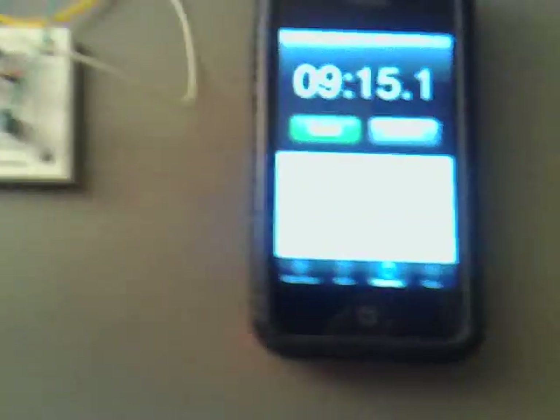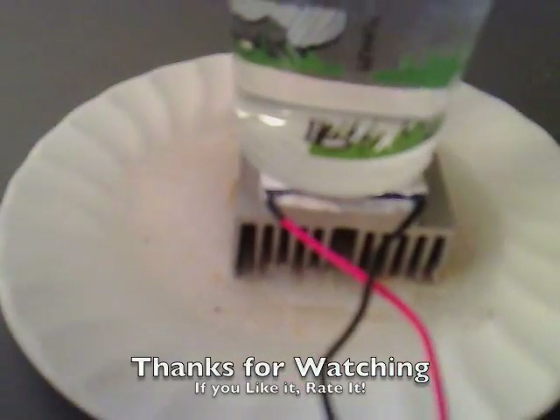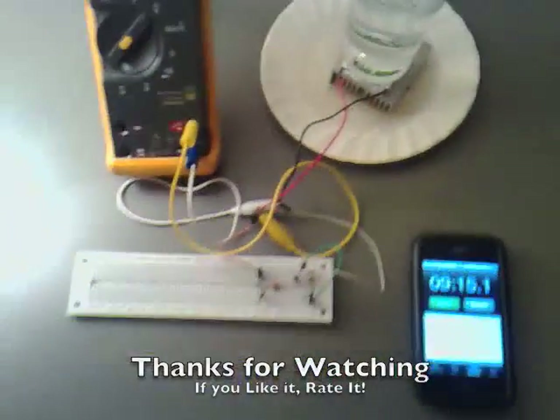At 0.333 volts, it has gone out. So it has lasted 9 minutes and 15 seconds — just on a bit of ice and some hot water, and the temperature difference between them. That is great.